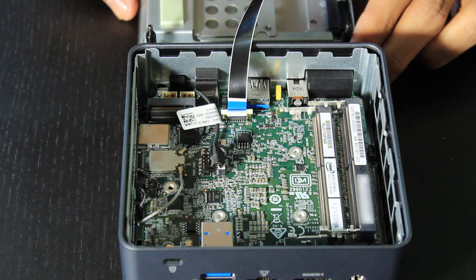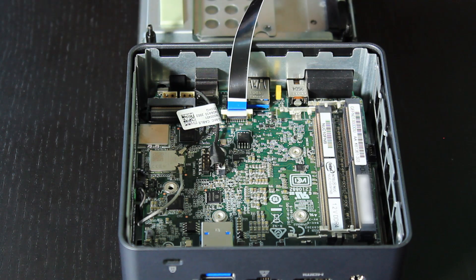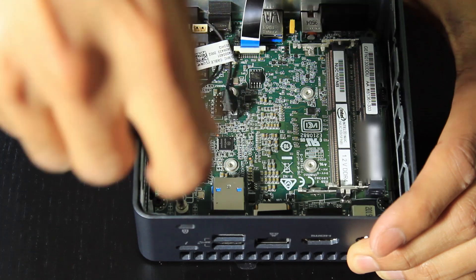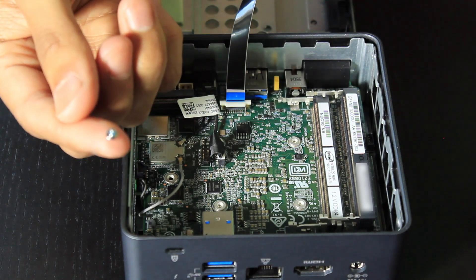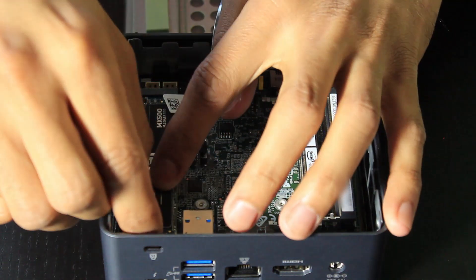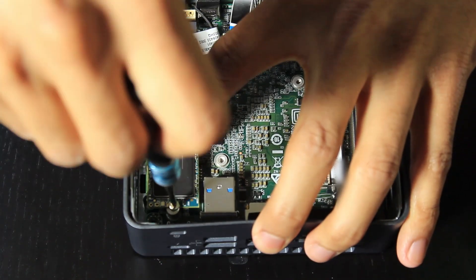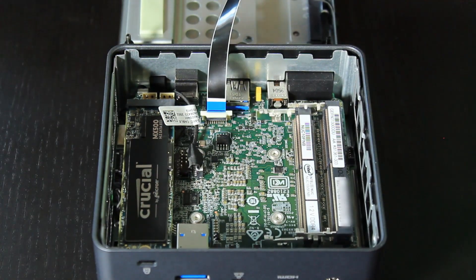So let's get on and install the hard drive — just taking it out of the packaging. We undo this screw down here; this is a really small and tiny screw, so do keep it safe as you will need it to secure the drive in the machine. Push the drive down, pop the screw on the hole, and then screw it back into place. You can see that holds the drive down in place.